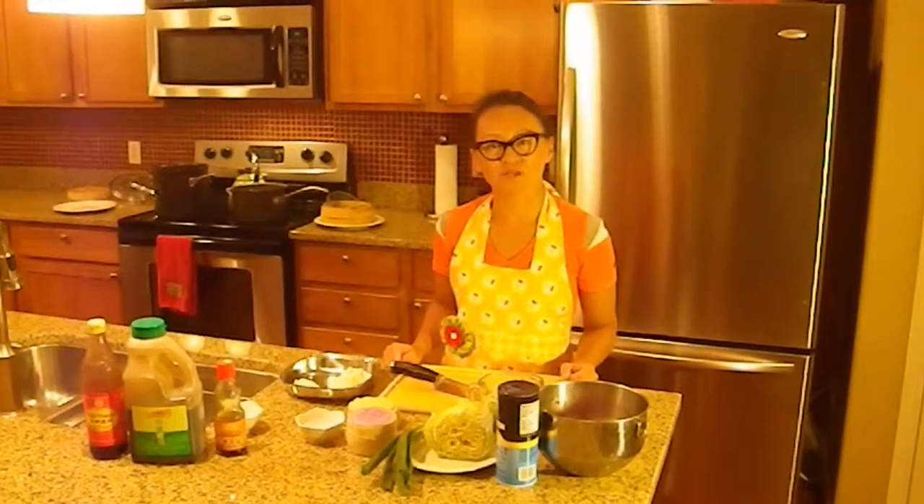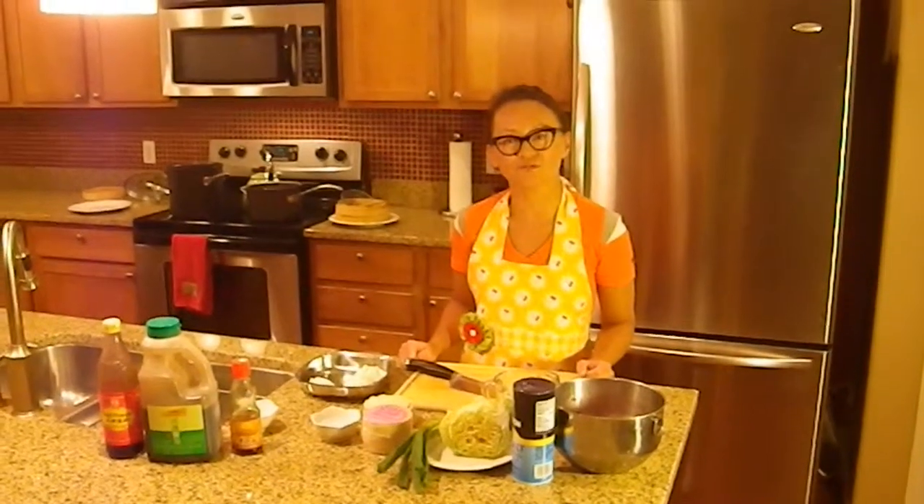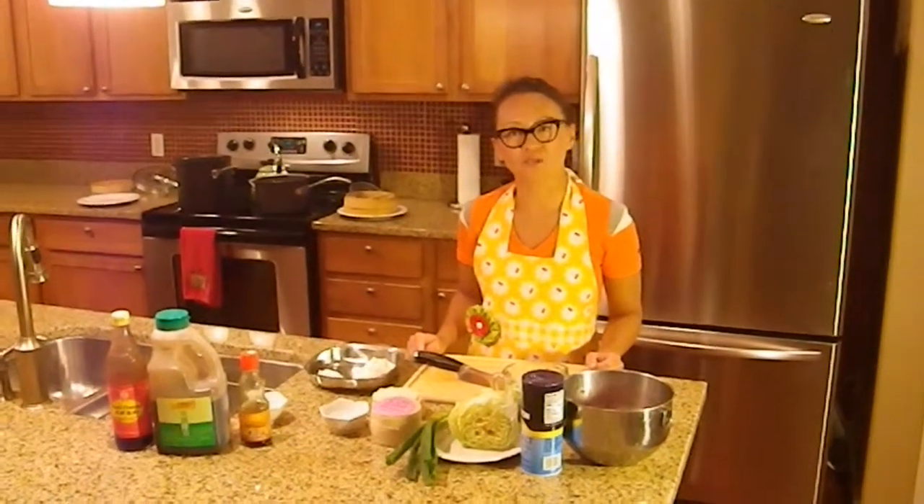Hi, I'm Alice Alpert, and today I'm going to make one of my all-time favorite comfort foods: traditional Taiwanese water dumplings.